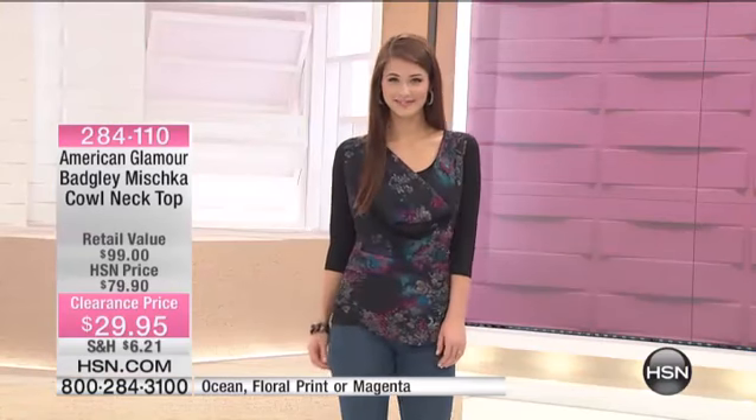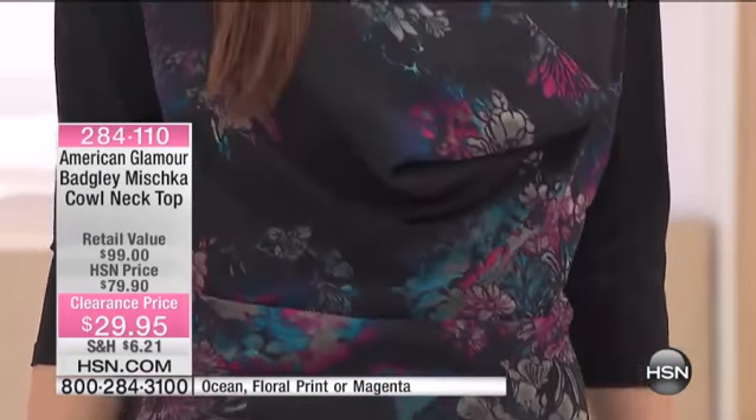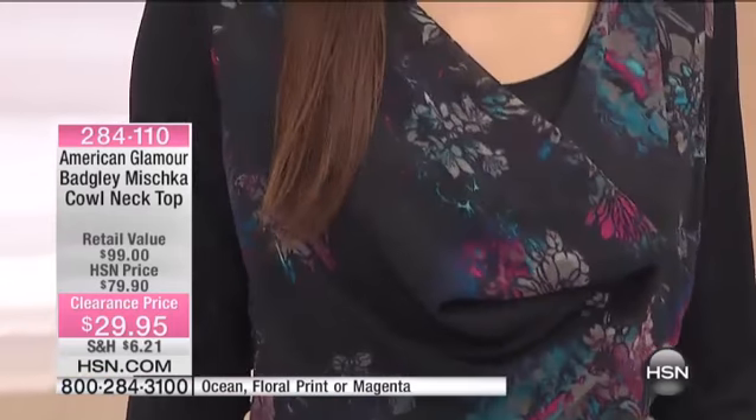That is a really cool option. Extra small through 3X. I like the floral — Kayla, that looks super cute with the denim. I love that you can cash that up.